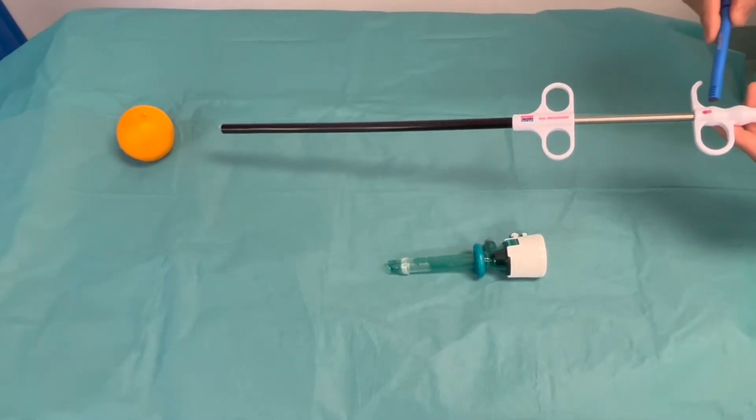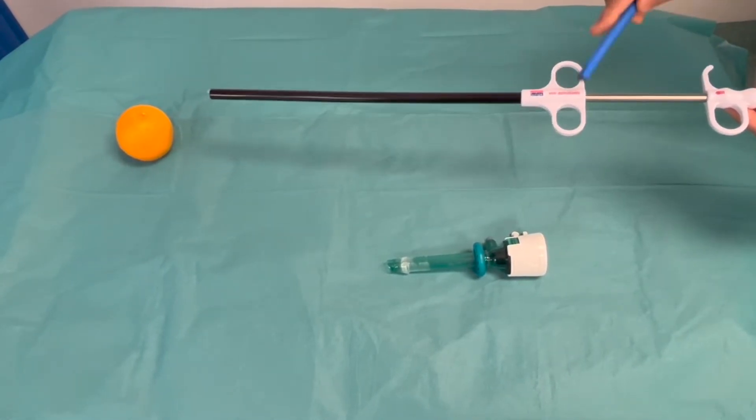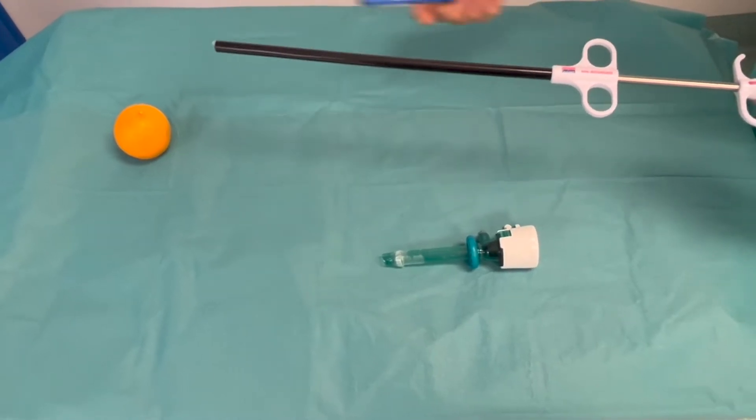This is the endobag, which has a ring for the thumb and two rings for the other fingers. The black is the outer sheet.